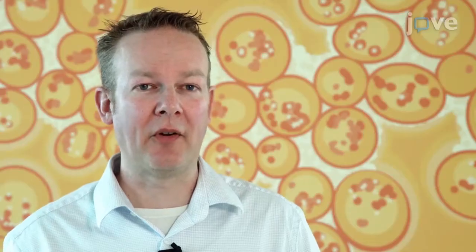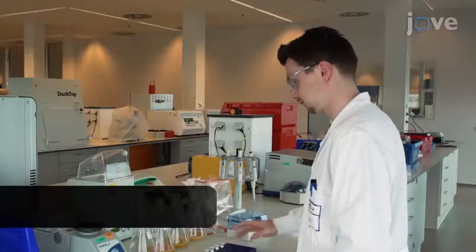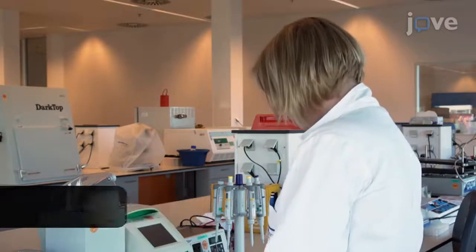Demonstrating the protocol will be Claudia Sierkot, a PhD student, Jeffrey van Wijk, an associate scientist, and Brenda Funk, a senior associate scientist from our laboratory.